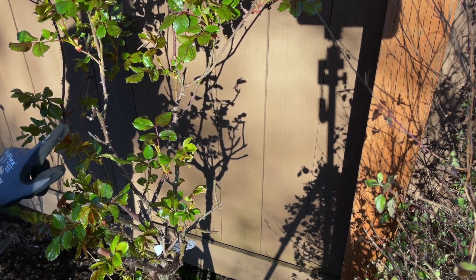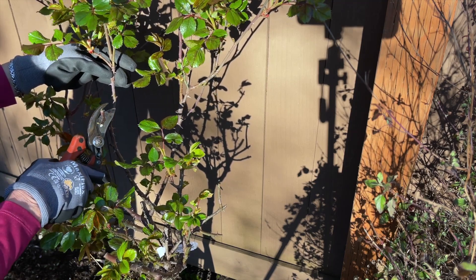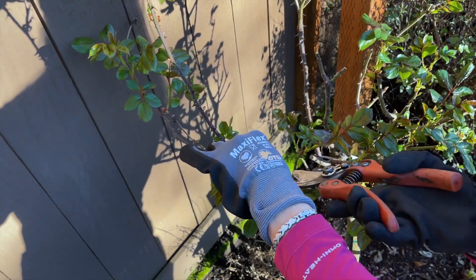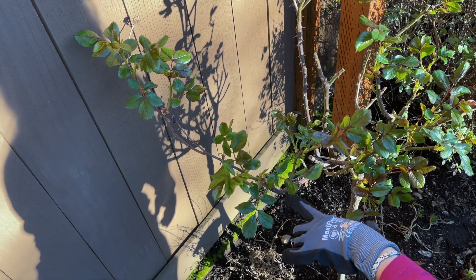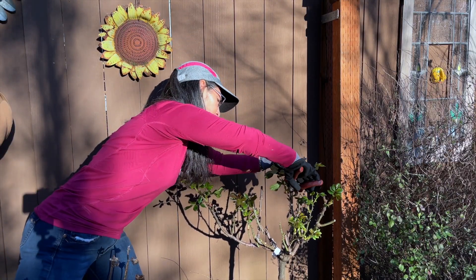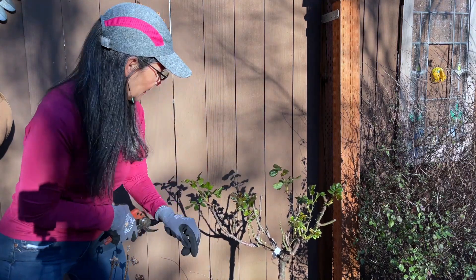This one has an outer node and another node here that'll encourage some plants there. This one I'm going to take out because it's dead. I'm going to take it down from there. This one is almost crossing so I'm going to take this all the way down — it'll encourage new growth over here on the nodes down here. This one I'm going to cut right here. We don't want anything shooting out there — we want to encourage things to go out this way.